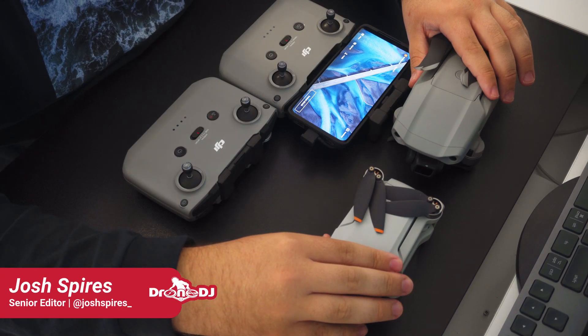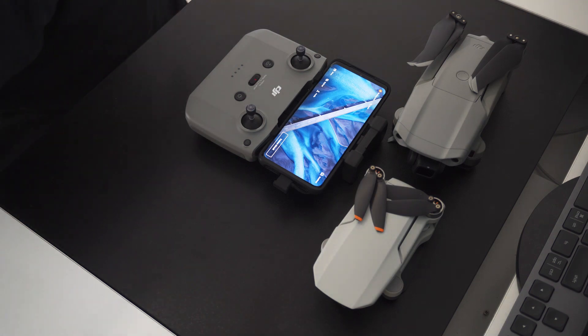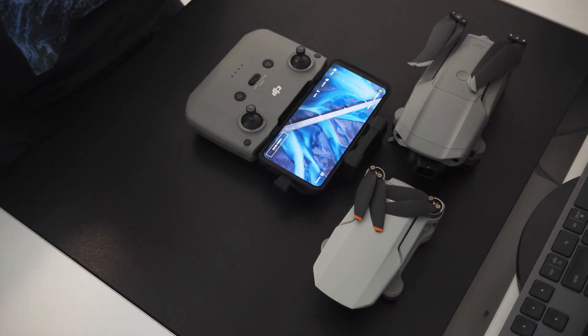Hey guys, this is Josh from DroneDJ, and today I'll be showing you how to connect the DJI Mini 2 and Mavic Air 2 to the same controller, thanks to a recent update from DJI.